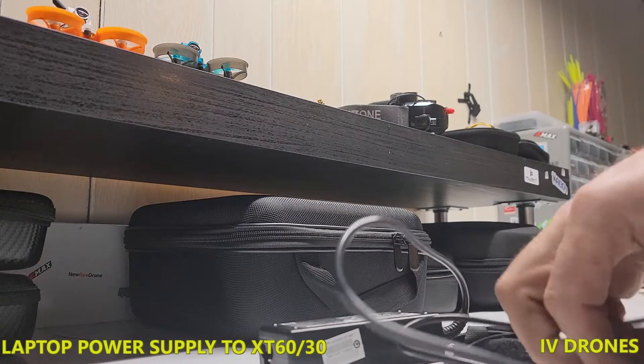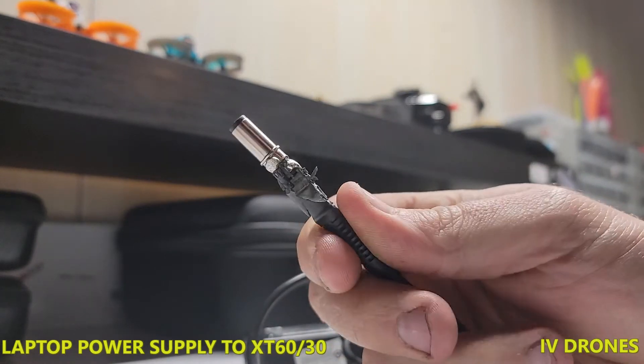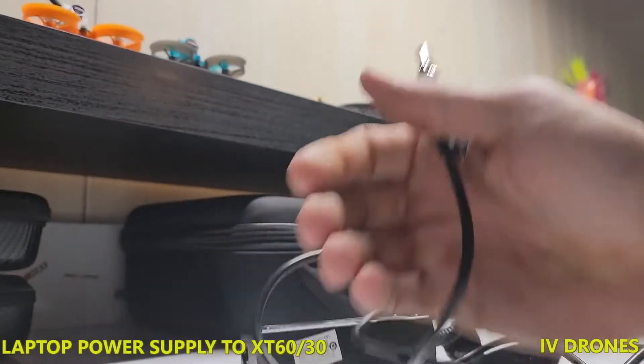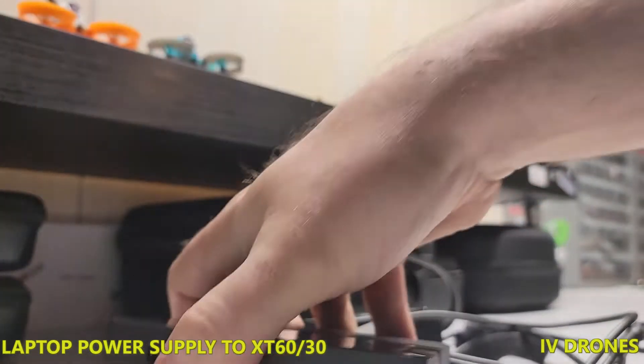Basically what I'm trying to do is convert this and slap on an XT60 connector. So I started digging into this and I'm like, you know what, I'm just going to record this just in case anybody's looking to do this, because a lot of chargers are going to need a power supply or they don't have a power supply.